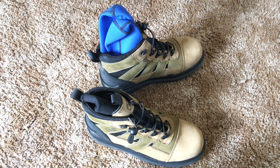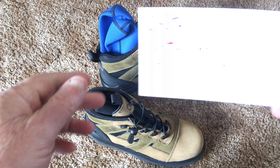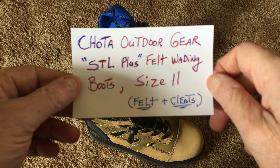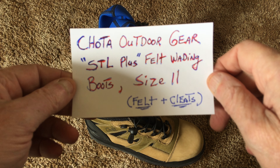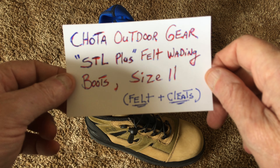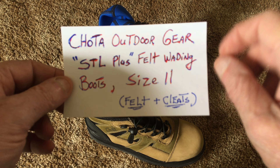Good day ladies and gentlemen, I certainly hope you're having a real fine day. What this video is about is a review on these Chota Outdoor Gear STL Plus Belt Weighting Boots, size 11. I do have an 11 shoe size.